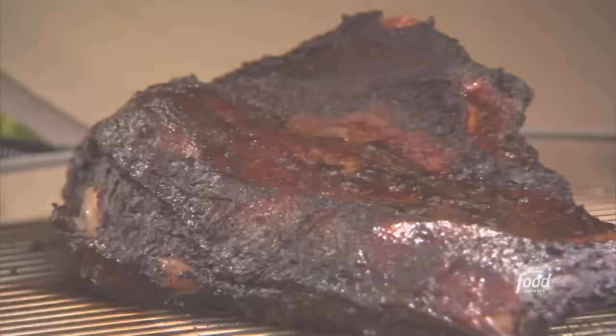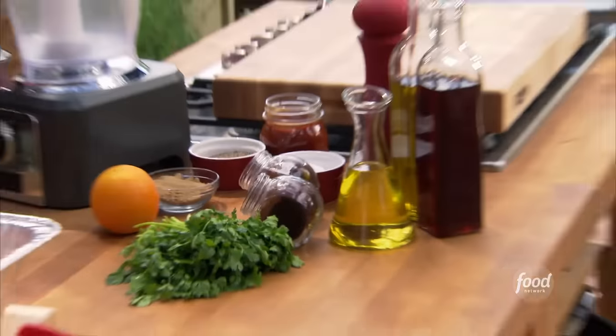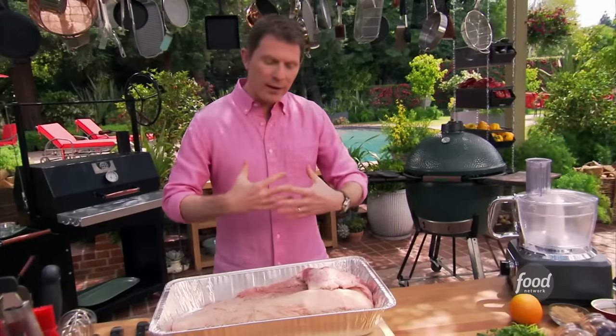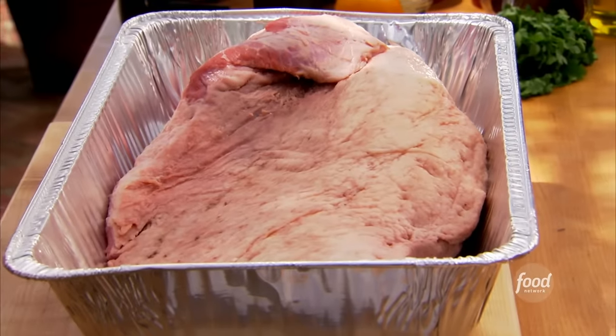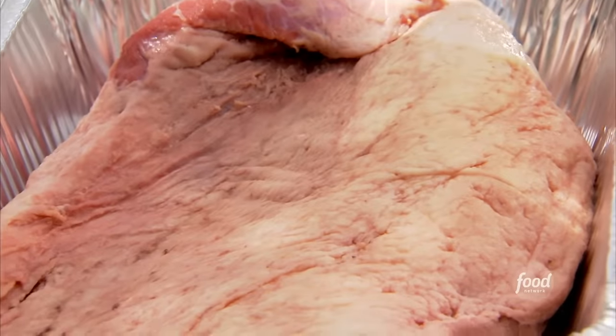We are going to smoke a whole beef brisket. We're going to make sandwiches, better known as tortas in Mexico. The first thing we're going to do is make the marinade for the brisket. The brisket comes from the underbelly of beef or veal, and this is something that's going to take a really long time — probably up to 12 hours or even more.